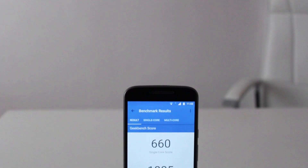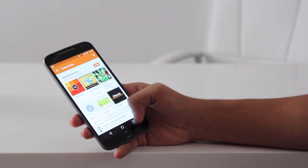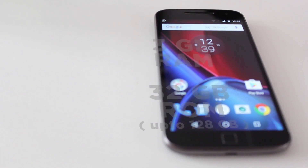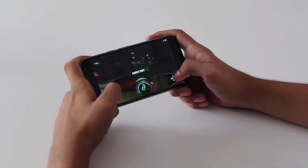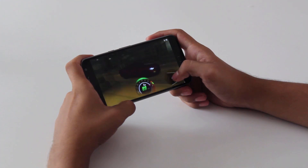Moving on to the internals, the phone has a Snapdragon 617 processor that allows it to multitask really well. We have the India-specific variant which has 3GB RAM and 32GB of onboard storage, expandable up to 128GB through microSD. With its Adreno 405 GPU, the phone is able to handle heavy games like CSR Racing 2 without lagging.